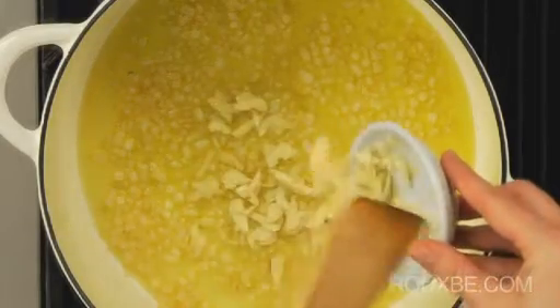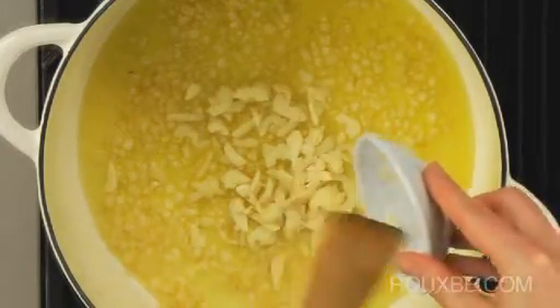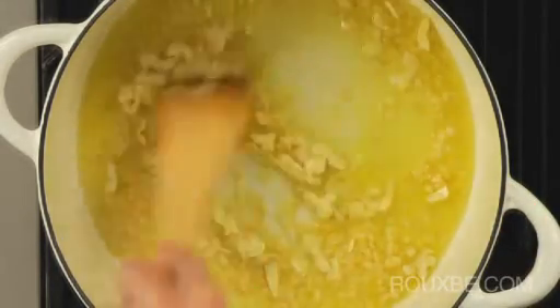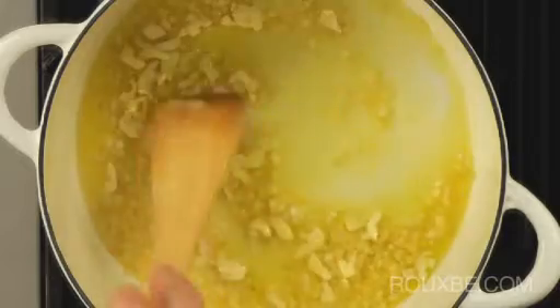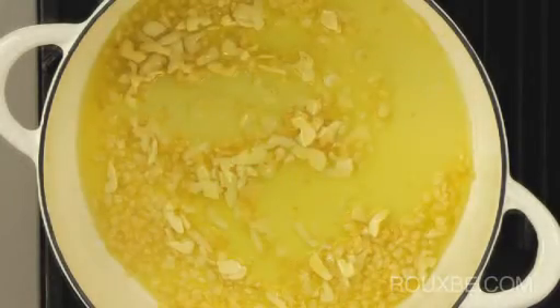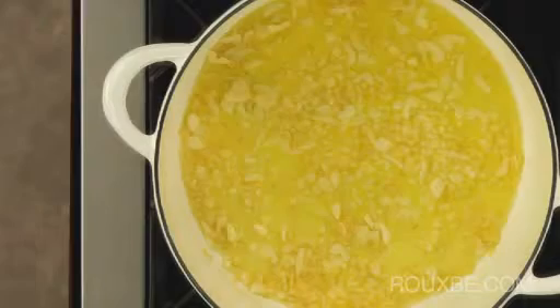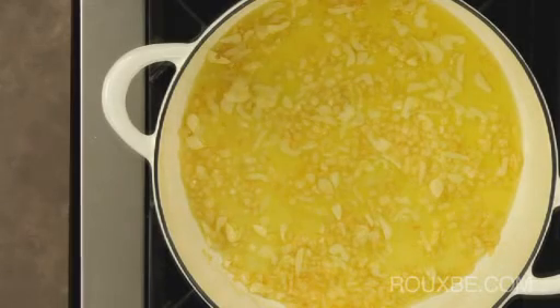Once you add the garlic, stir often and cook for a minute or so, just until it softens without any coloration. Any browning of the garlic would lend bitter flavor to the sauce. These first two steps of cooking the onions and garlic are essential to the beginning of a great tomato sauce, as they lay the foundation and underlying flavor to the sauce.